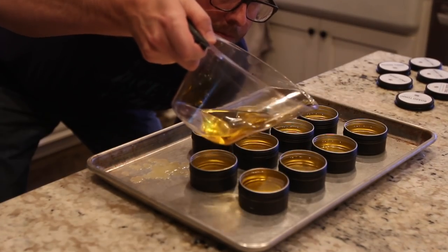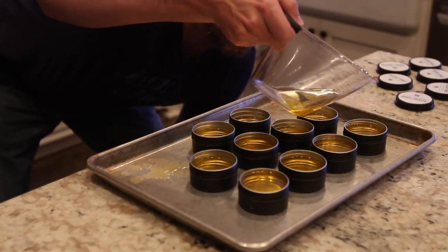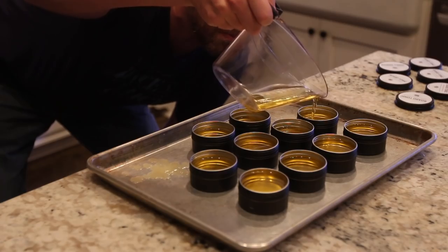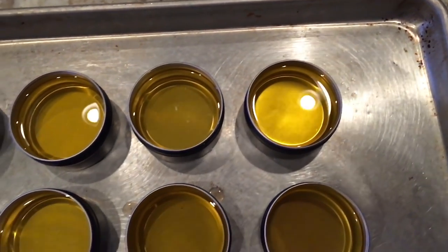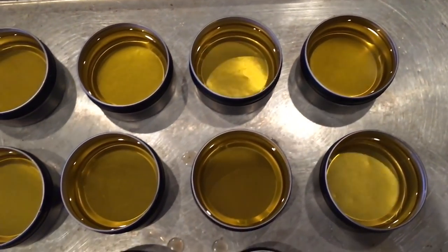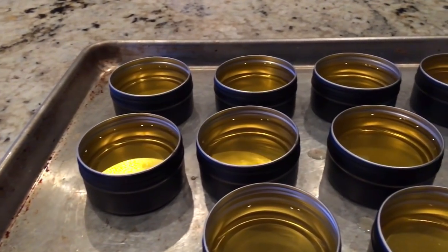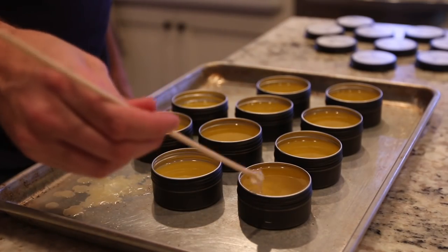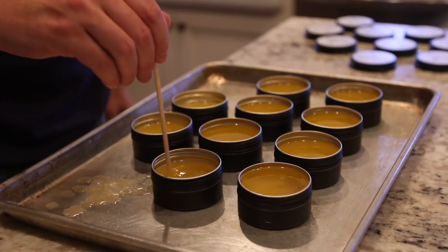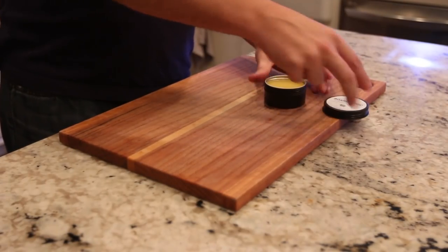I tried to make each of them as even as I could and just came back and topped off a few that were a little bit low. With these being such small tins, they actually started to cool pretty quickly. I used a bamboo skewer to stir some of them to make sure that they were cooling evenly, and you can see at this point they were already starting to set up. After stirring a few of them, I decided to leave them alone because they had a nice smooth look before I started stirring.